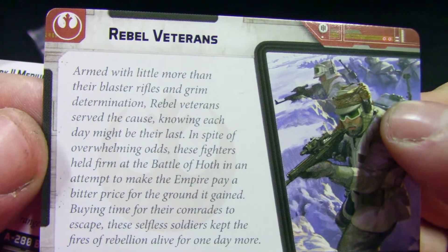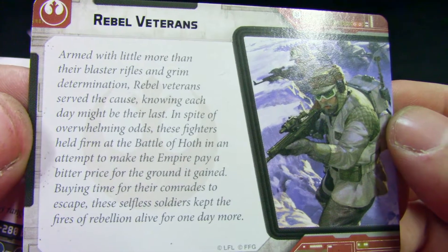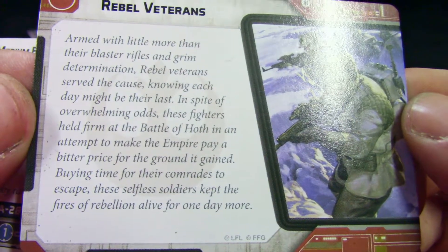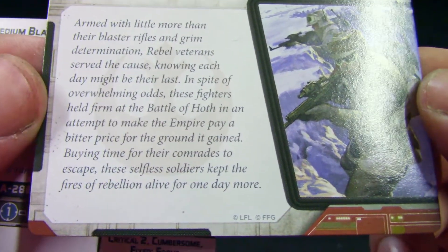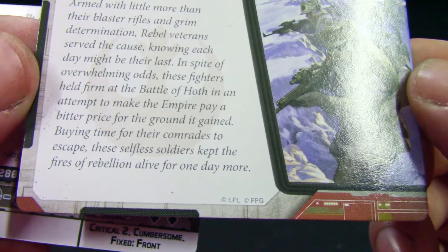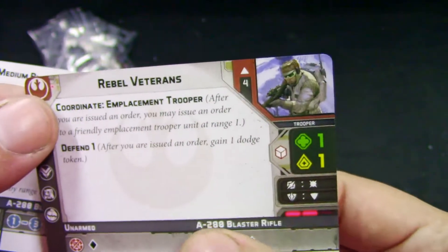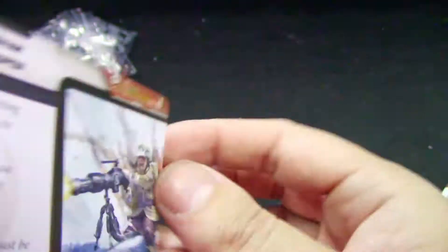Now we get the story behind the Rebel Veterans: 'Armed with blaster rifles and grim determination, Rebel Veterans served the cause knowing each day might be their last. In spite of overwhelming odds, these fighters held firm at the Battle of Hoth, attempting to make the enemy pay a bitter price for the ground it gained, buying time for their comrades to escape. These selfless soldiers kept the fires of the rebellion alive for one day more.' Not bad!